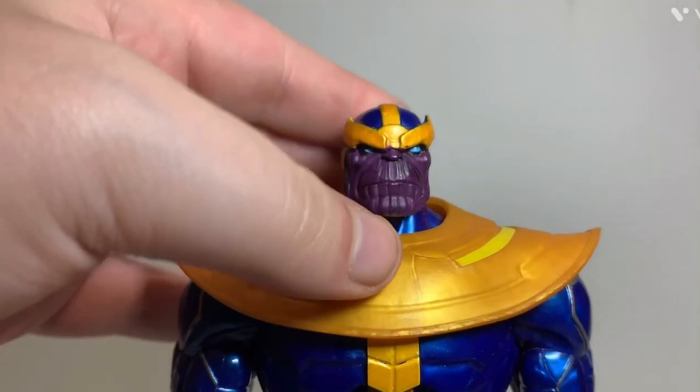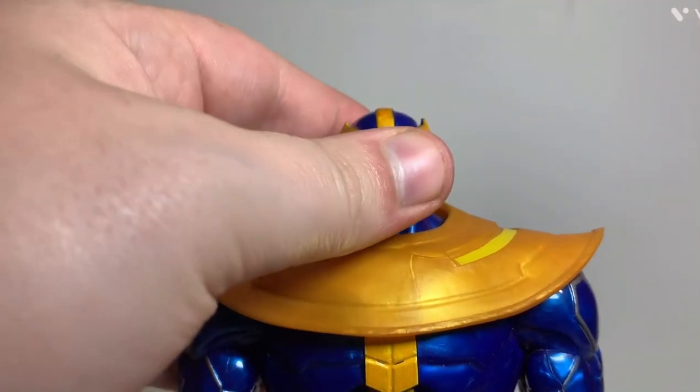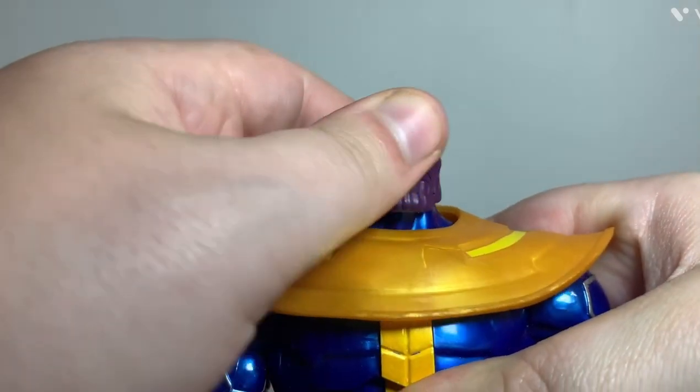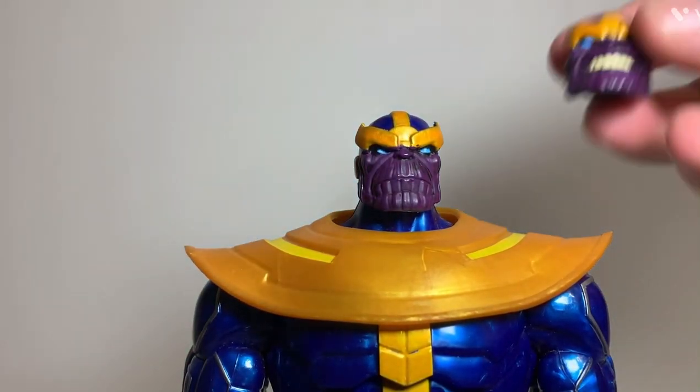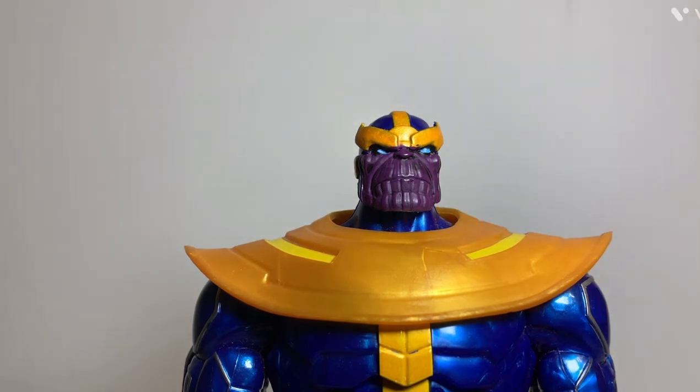There's what the other head looks like - it makes him look a little different, kind of a plain grimace like he's angry. I like both heads, but I may prefer the original grin head a little more just because that's the one that originally came with the figure.